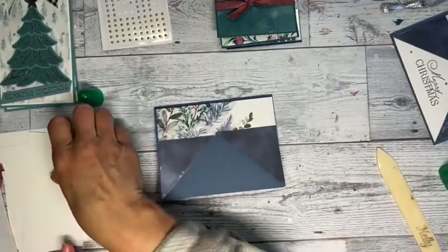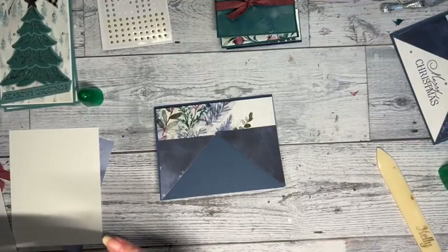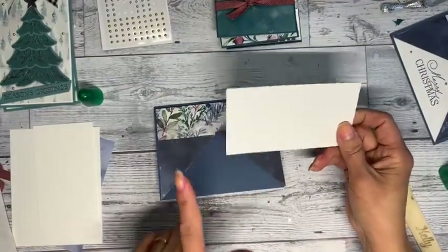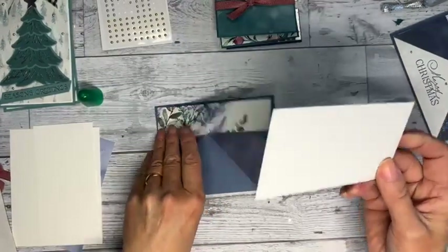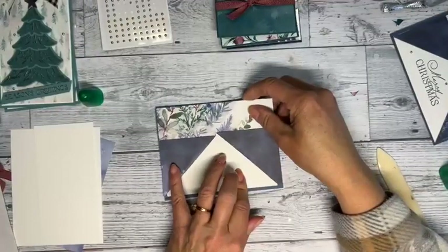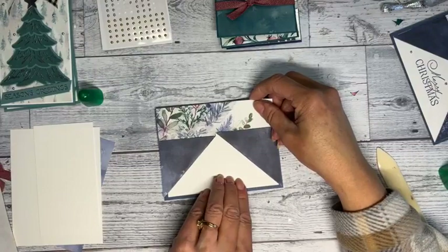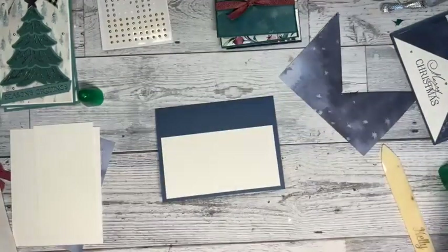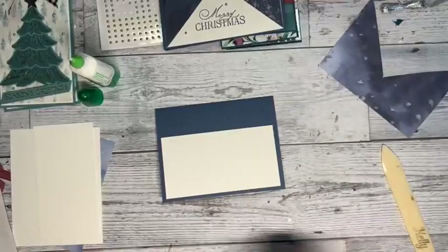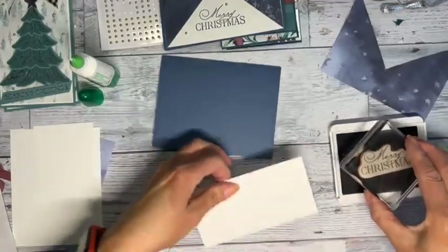I ended up cutting my other pieces just a tad bit longer too. This piece is two and three quarters by five and an eighth and goes right down here. When you make something for the first time you have to play with it — sometimes how you want it changes the next time. I'm going to stamp Merry Christmas right in the center.